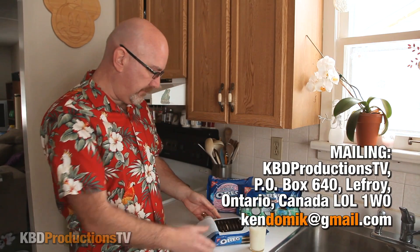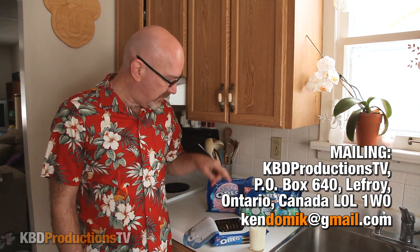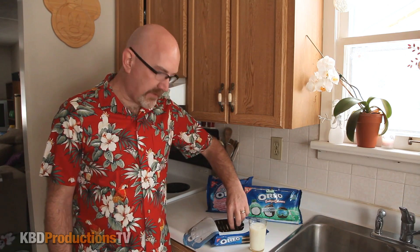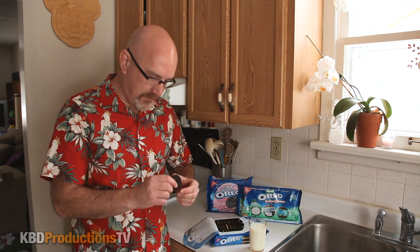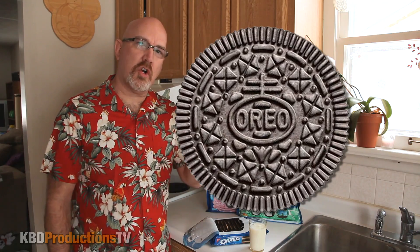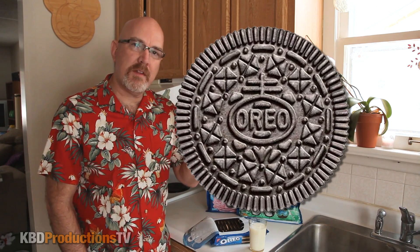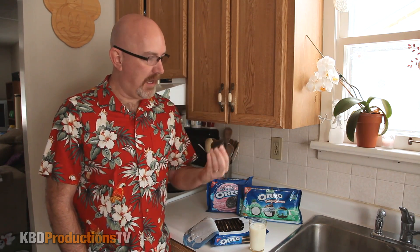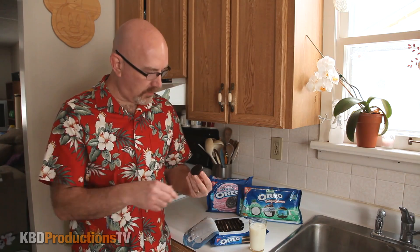Alright, these look very similar to the berry ones with the same type. The actual cookie itself, the biscuit part, looks a little different than the regular Oreo — almost more brown than black. The regular Oreos have more of a dark look to them.